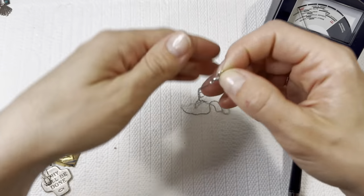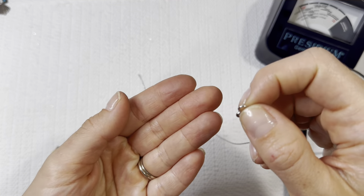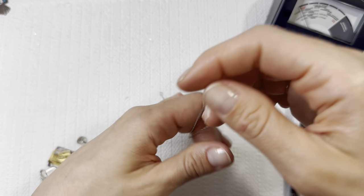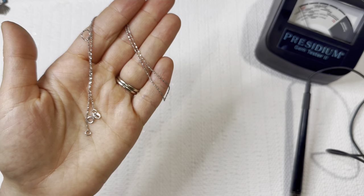Beautiful chain — I really like the twisted look on this one. It's 925 again, beautiful. I'll do that one for $25.